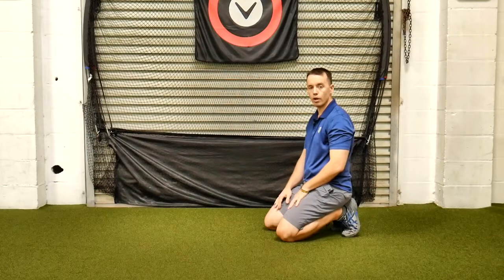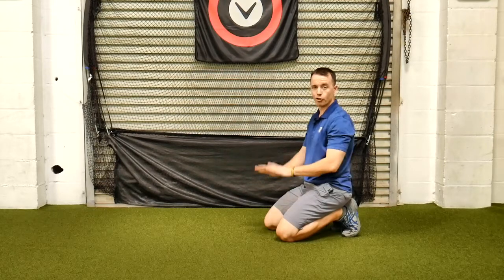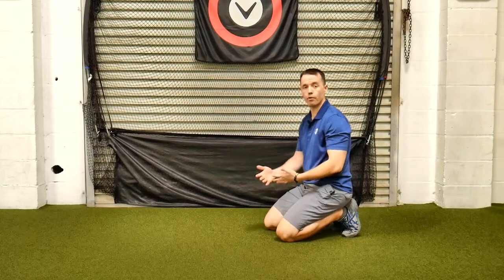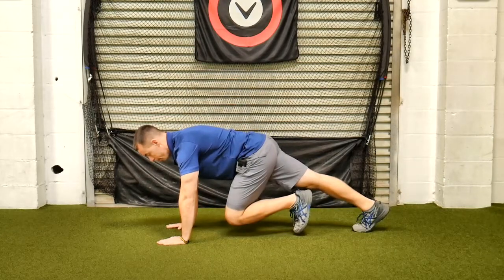This is a plank with single leg hip flexion. You'll do it from your hands to make sure there's room to bring the knee. Start out in a push-up position, then pull one leg in and hold right there.